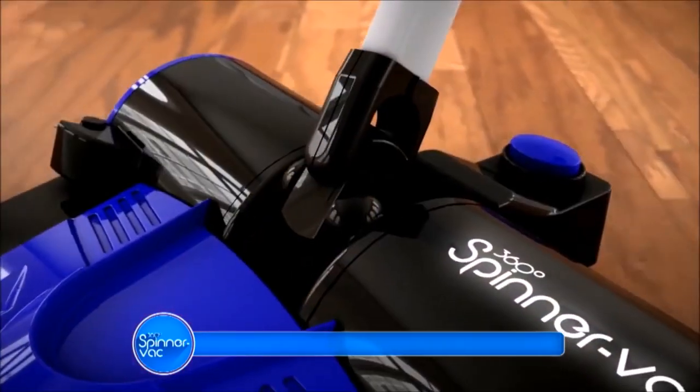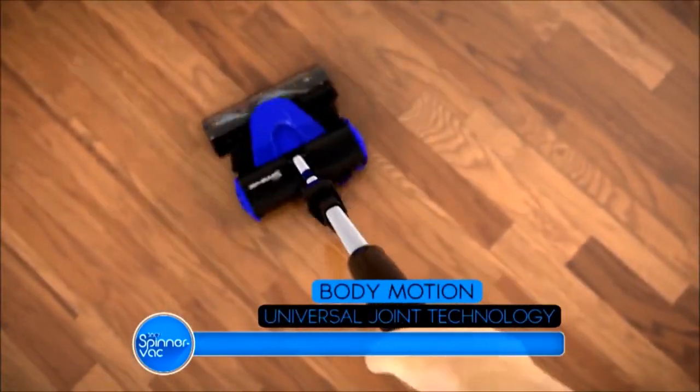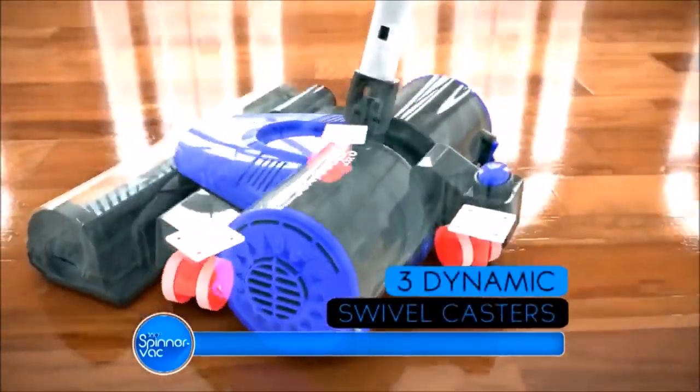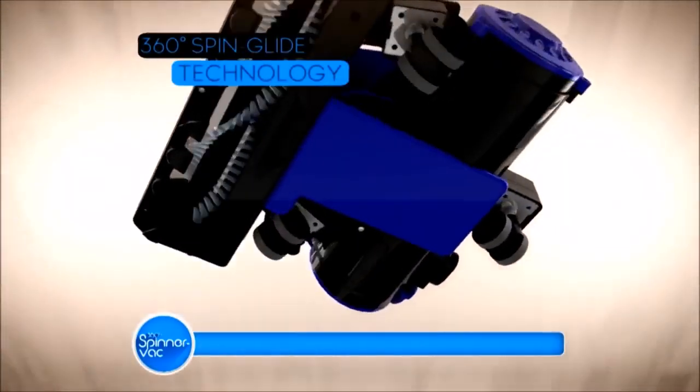Amazing! The secret is the Body Motion Universal Joint Technology, which makes any turn of your wrist a matching turn of the vacuum. And the three dynamic swivel casters, which allow the vacuum to roll freely in any direction, giving you 360 degrees of freedom.